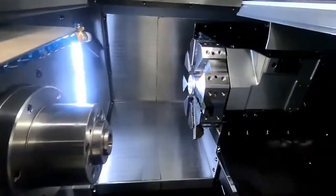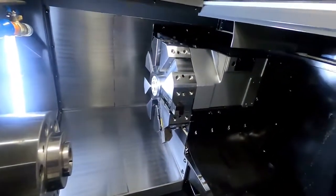This is the eight station static turret. This machine is a box way machine.